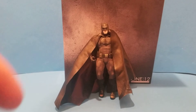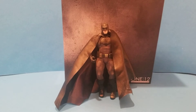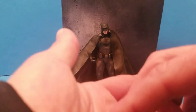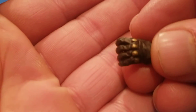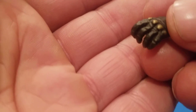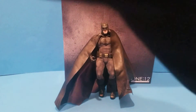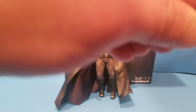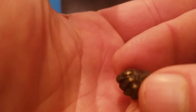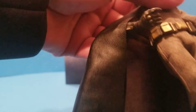Then you've got another two hands. Looking at them individually, there's lots of detail — it looks like the bat suit material, kind of like leather. I believe this one here will hold the grappling gun. And this is a closed fist hand.